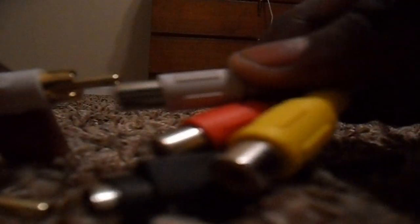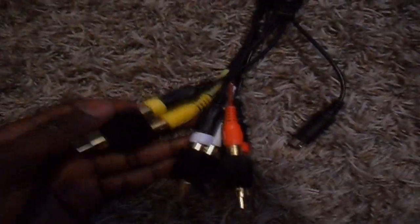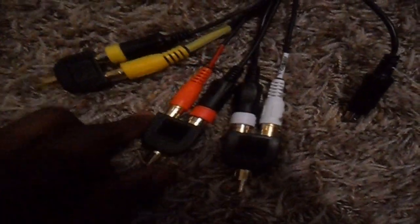Once that is done, we're going to take our other side of our AV cable and connect it into the end of our EZ-Cap here. So it's corresponding colors again — white to white, red to red, and yellow to yellow. And that's how it looks. This is how it should look here, just corresponding colors.